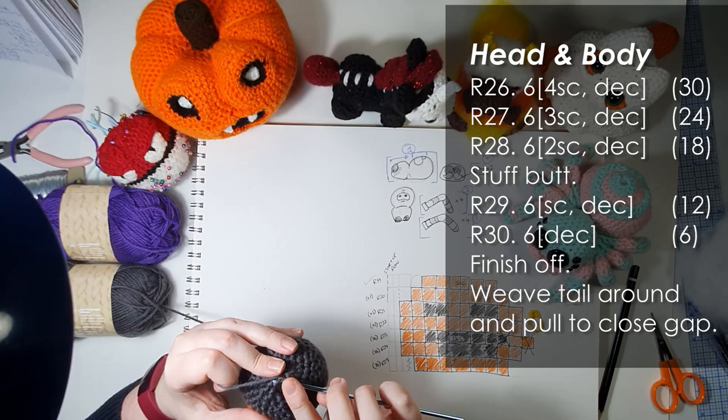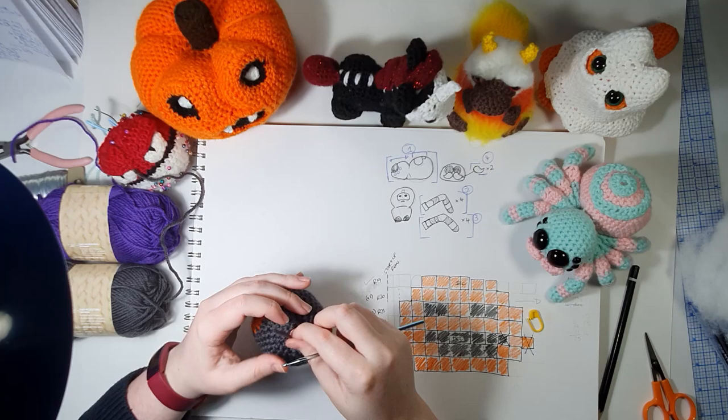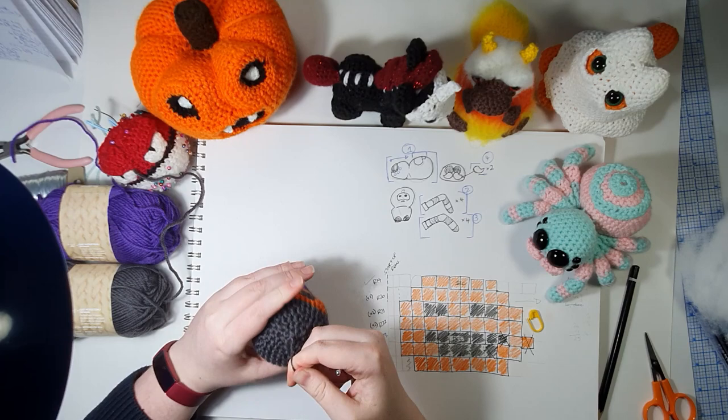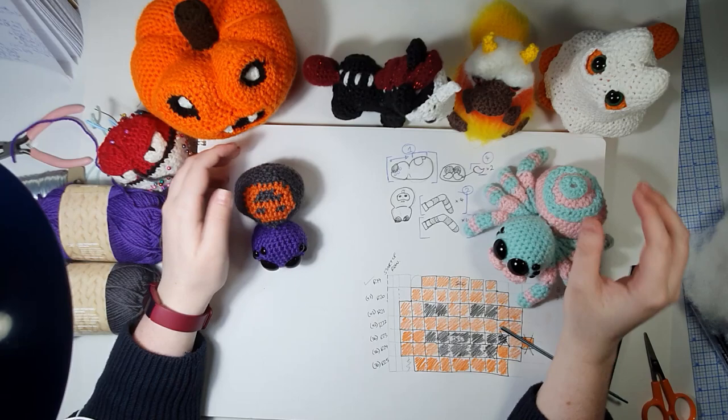Then we're just going to finish off and weave this around the little opening - just through each stitch - and then give it a little pull and it pulls that little gap closed completely, and just tuck that end away out of sight. There is the base of our little spider, our little pumpkin spider. She's coming out a little bit more gingerbread and he's a little bit more cupcake - that's exactly what I was looking for.